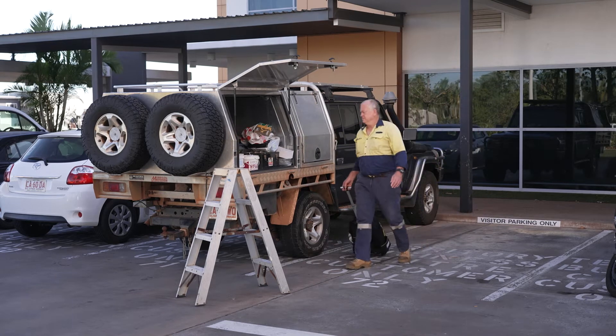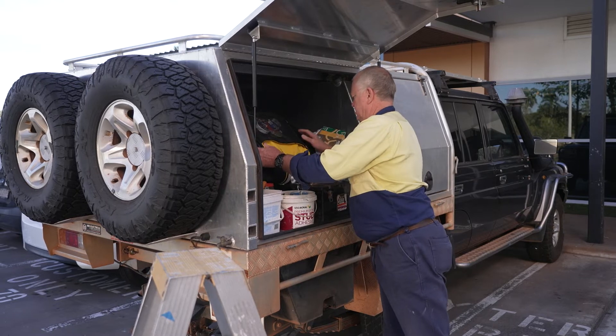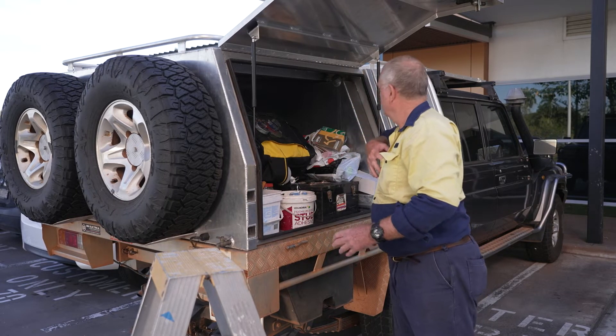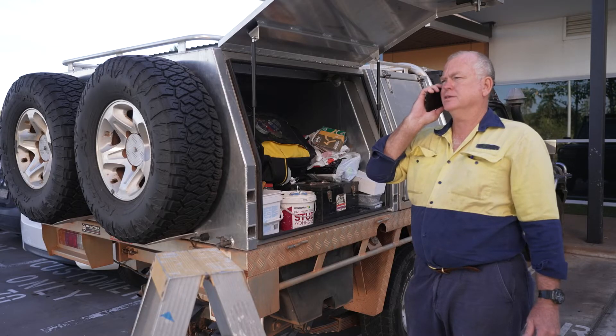This short video demonstrates best practice procedures for electrical workers to work safely and in compliance with the work health and safety and electrical safety laws. Contact with electricity is hazardous and can result in serious injury or death.